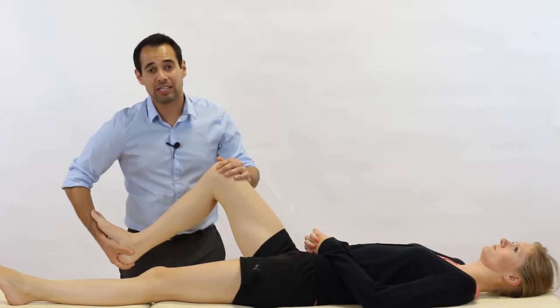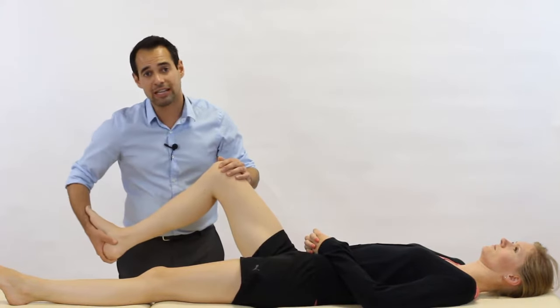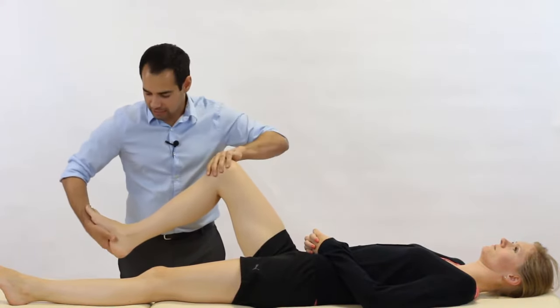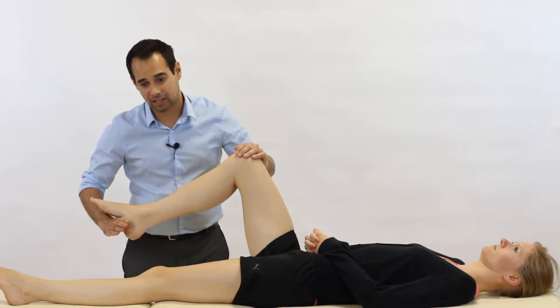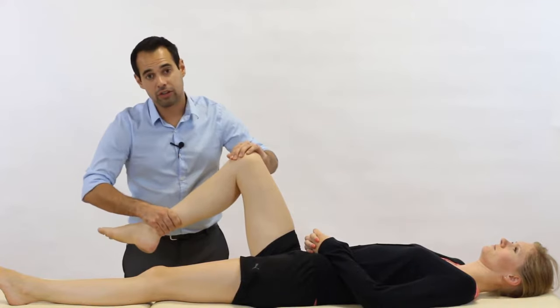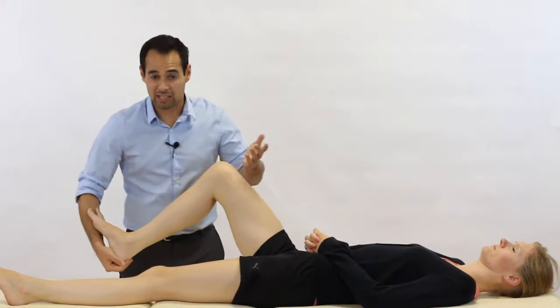The reason we like this grip is because it doesn't allow for excessive movement of the ankle joint into inversion and eversion. There are other varieties — for example, you can just have your lower hand around the calcaneus, or you can hold on to the distal tibia. We're going to show you this one as it's the one we prefer.